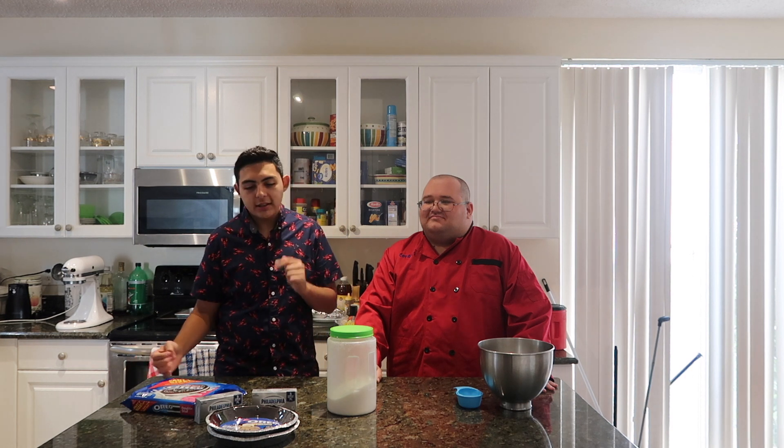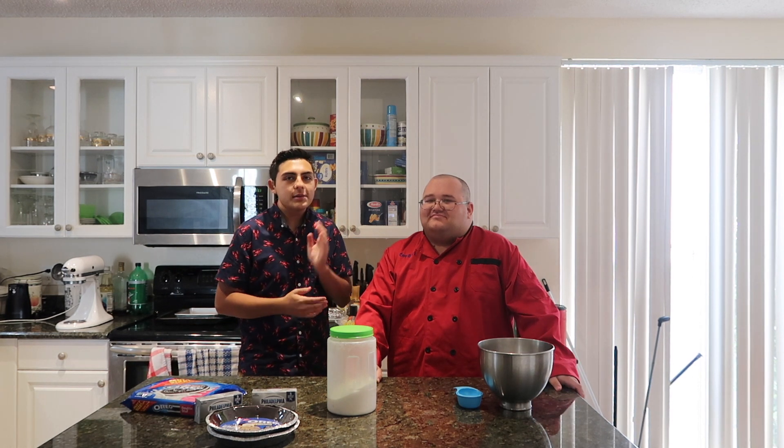Hey guys, welcome back to today's video! I hope you guys are all having a great day. Today we are going to be making an Oreo cheesecake video. But before we get started, make sure you guys give this video a huge like, comment down below, and subscribe if you haven't already. Let's get started — it's a very fun and very easy recipe.